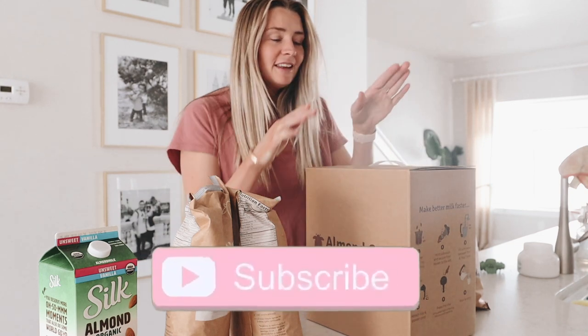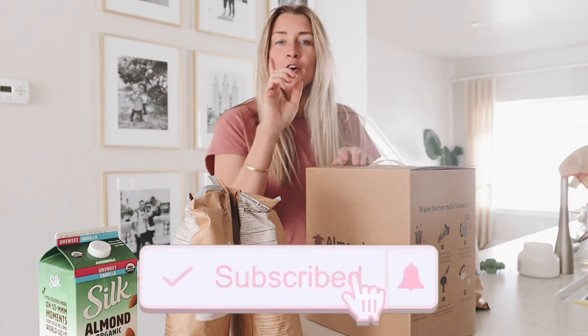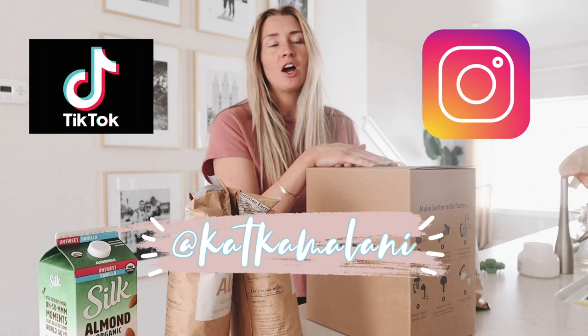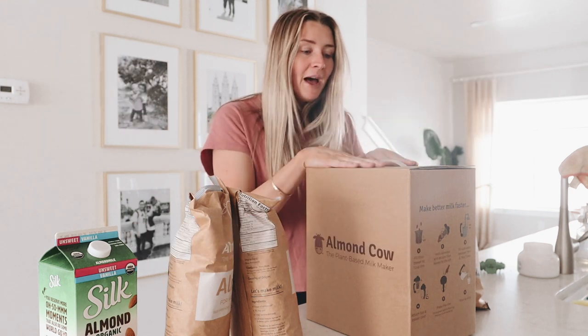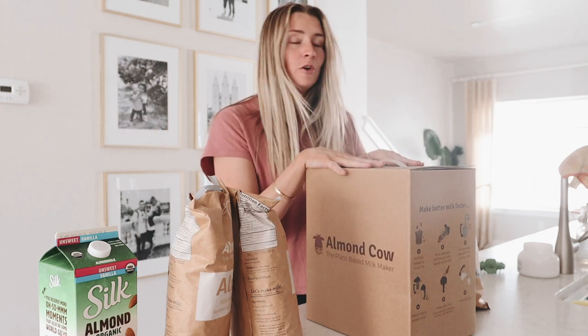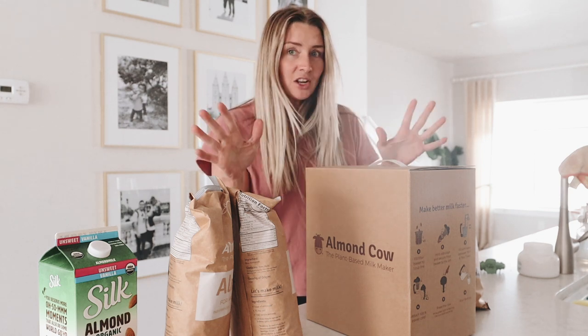Welcome back to my channel you guys. If you are not subscribed, what are you doing? Hit that subscribe button and go follow me along on Instagram and TikTok — I post over there all the time. But let's jump into the video because I have been dying for this, and this is not sponsored.